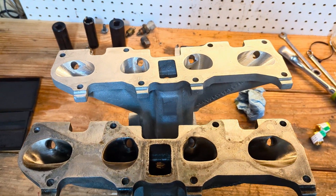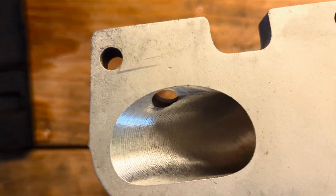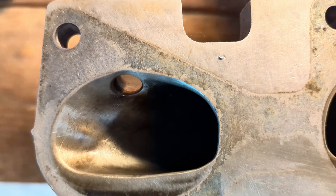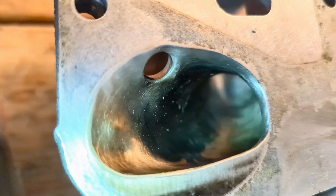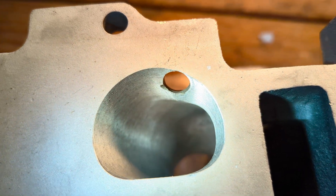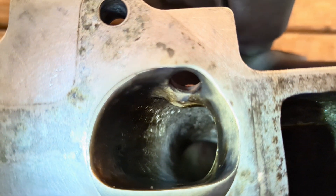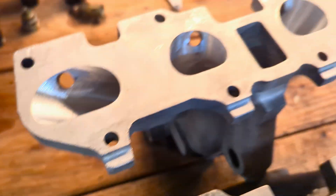Went ahead and got a CNC ported lower intake manifold from Bow Port. The openings look similar-ish, but the key difference is the radiuses are much much better. You can see a nice straight shot looking down one of the middle runners, especially compared to the original.